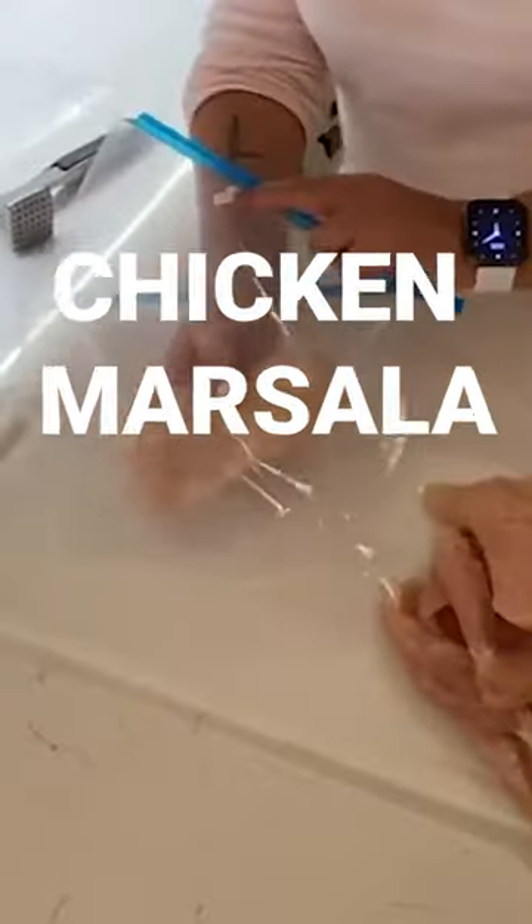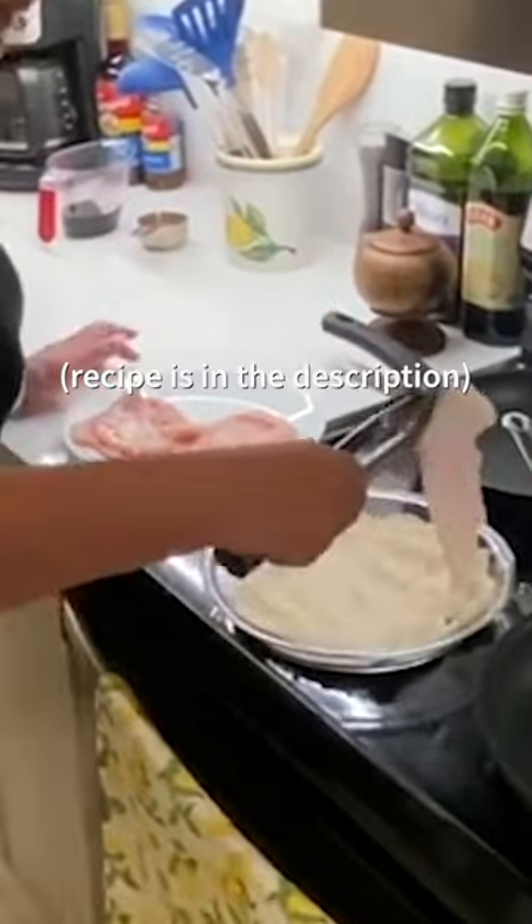We're making chicken masala. Pound your chicken to a quarter inch thick. Dredge and season flour on both sides.